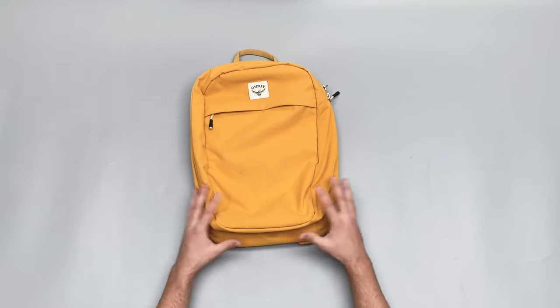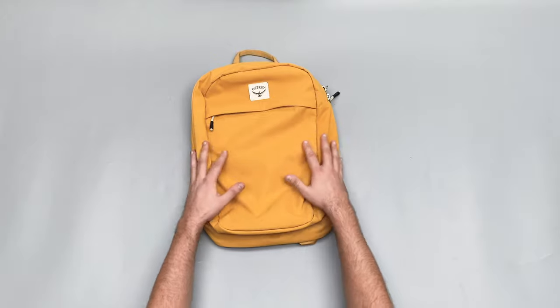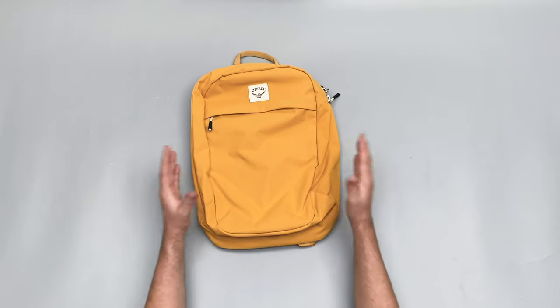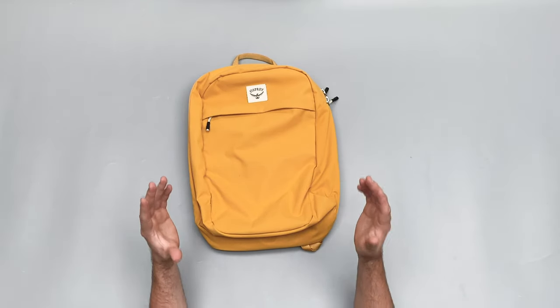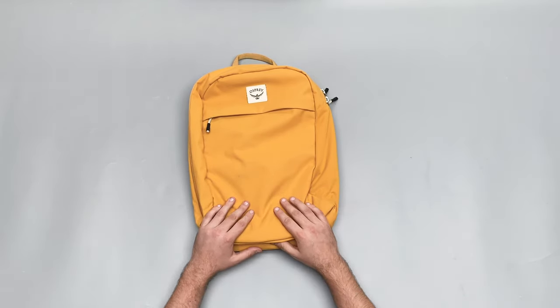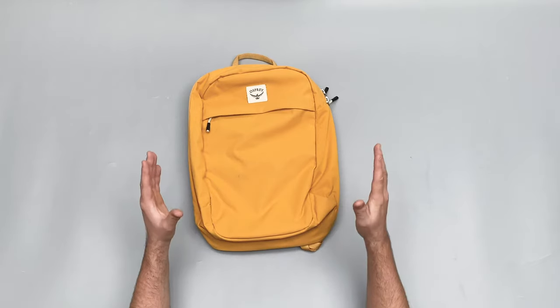So there you have it — the Osprey Arcane Large Daypack V2. Check out packhacker.com for more information and the best buying options that help support the channel at no additional cost to you. Link down below — we'll see you in the next video.